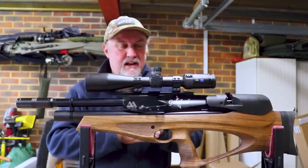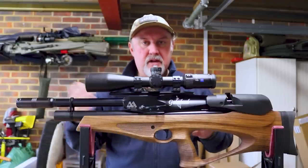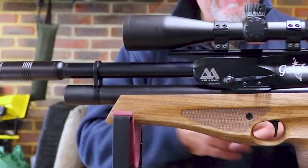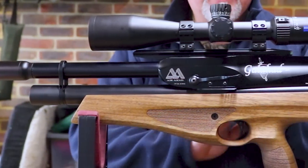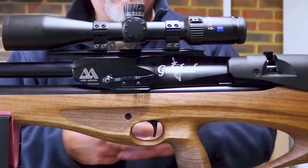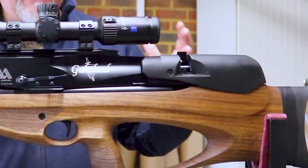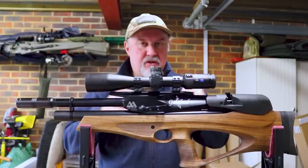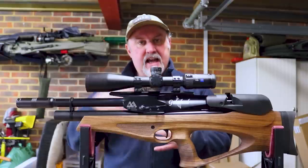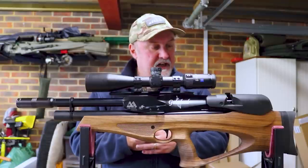People either love bullpups or they hate bullpups — you're either a lover or a hater. I actually quite like them. I think they are very useful in confined spaces, hides, shooting around farm buildings and what have you. So what we're going to do is talk through a little bit about the range, then talk about some of the key features on the rifle, zoom in on those key features, and finish off by going down the range and taking a few shots through the gun as well.